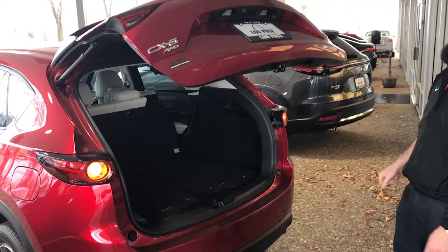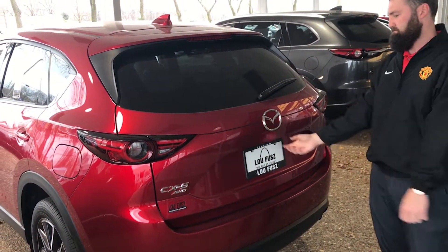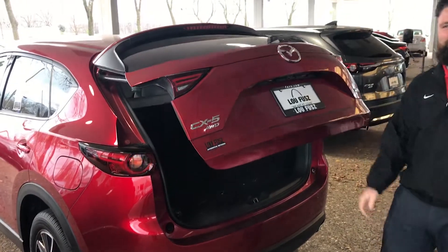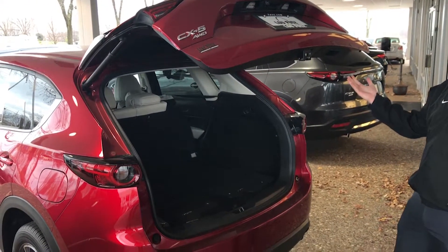Now he's going to press the button again and it's going to go down. And then when he presses that button one more time to open the tailgate up, it's going to go to that space he had set. There we go. He lifted a little bit too hard there. There we go, and that's exactly where we had it set the first time.